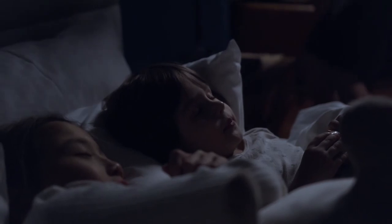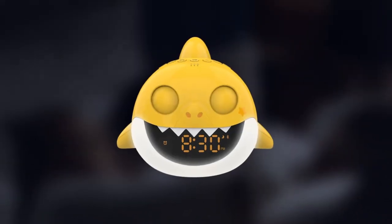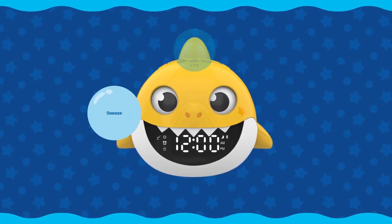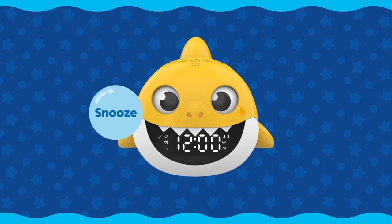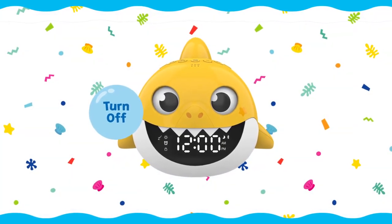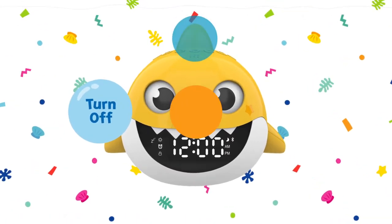Its eyes will remain fully shut during sleep time and will then open halfway 30 minutes before the set wake time. Press the Shark Fin to snooze the alarm for 10 minutes, or press the clock button to turn off the alarm. Once the alarm is turned off, press the fin again to enter play mode.